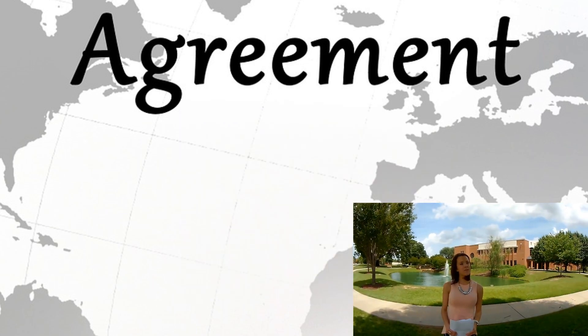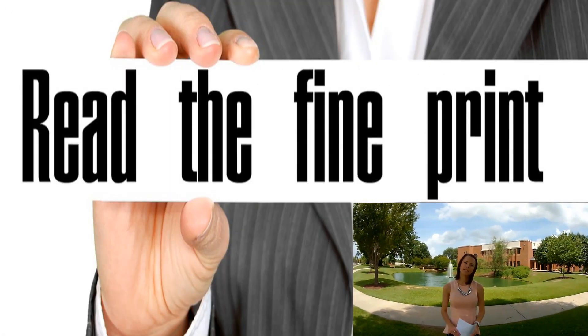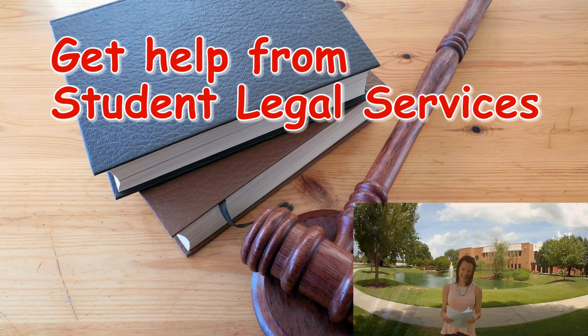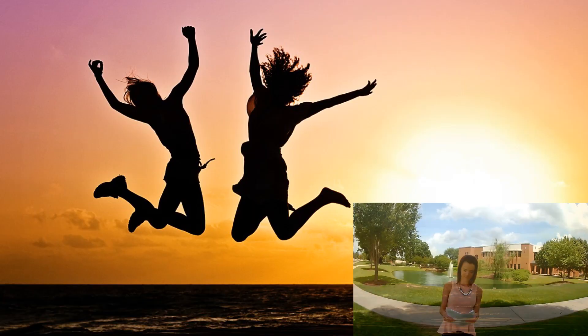When signing a lease, the first key step is to read it. Many schools have a student legal services that can help you understand the lease. This service is almost always free.